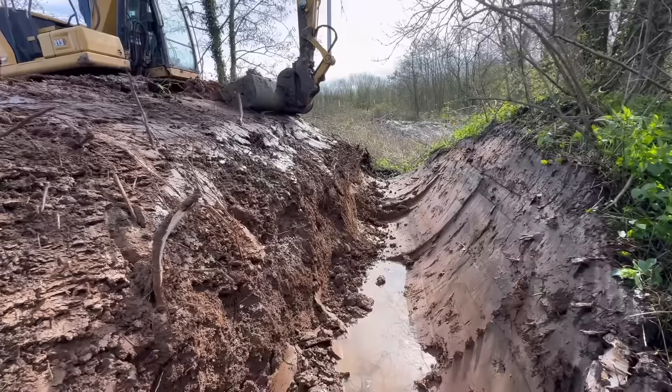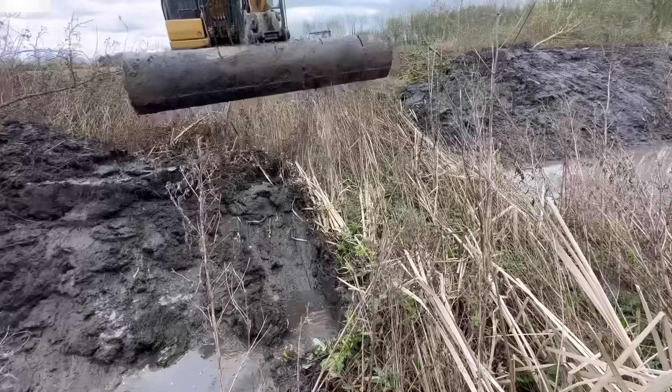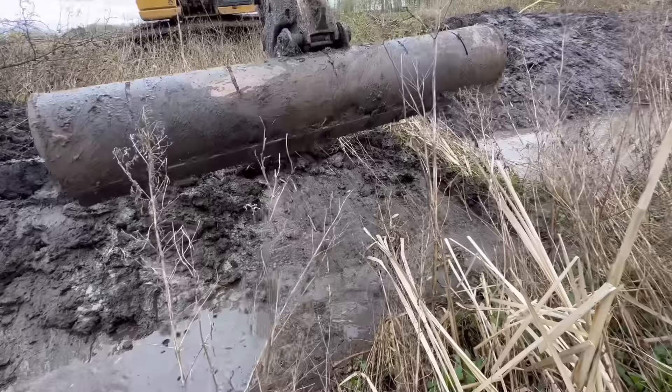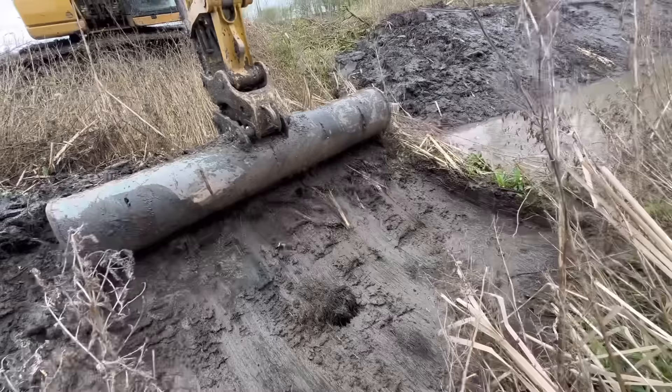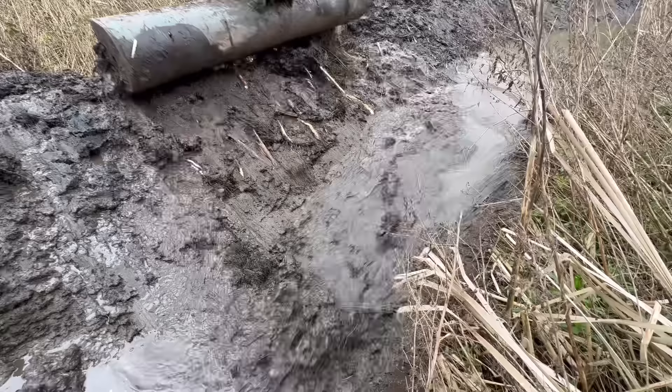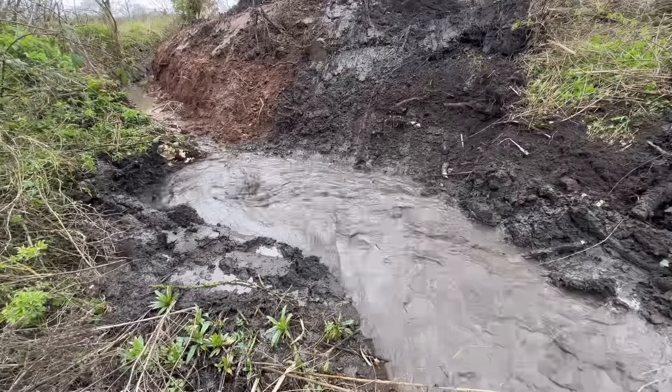Rather than damage all them trees through there, it's a more direct route as well for the water. Last scoop - second to last scoop of the swamp. That other one there now. Let the water go. It's like a root mass, that must be from the reeds - look, a mop! Off it goes down this new channel.